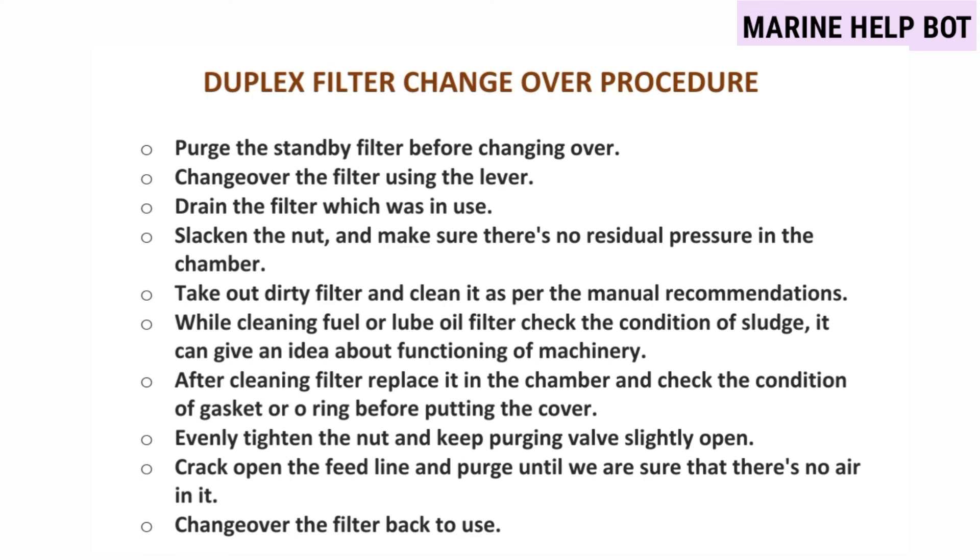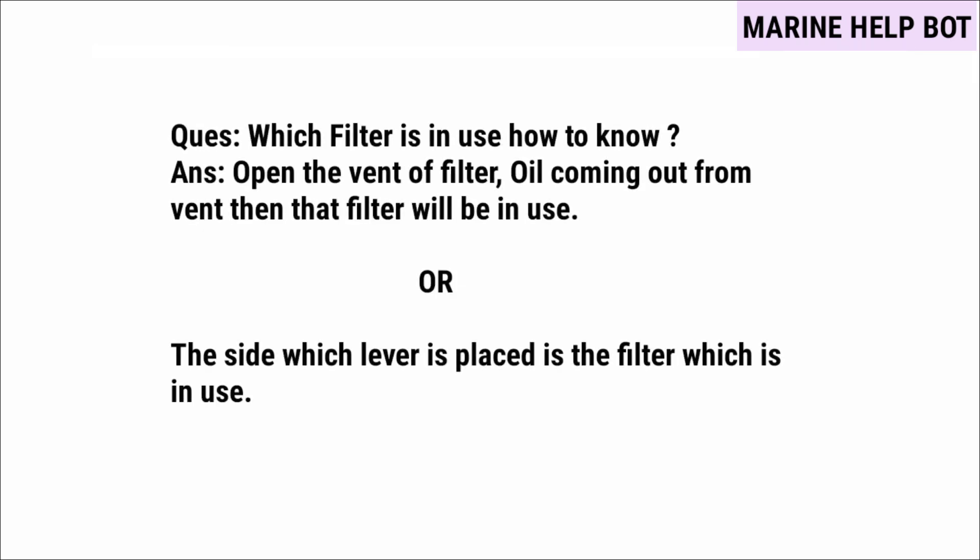A common cross question asked is: which filter is in use and how to know? To know which filter is in use, open the vent of the filter — if oil is coming out from the vent, then that filter is in use. There is also another method: the side on which the lever is placed is the filter which is in use.